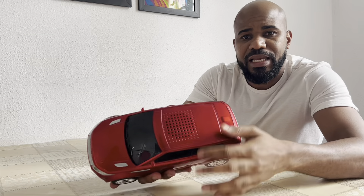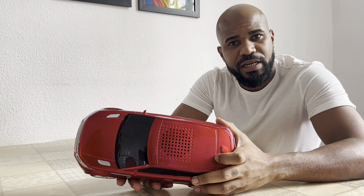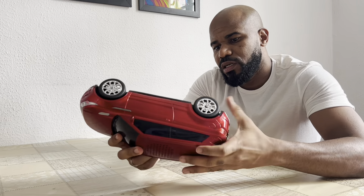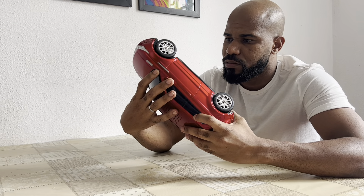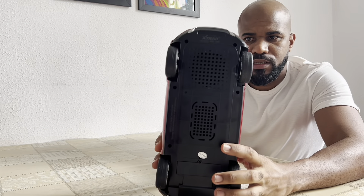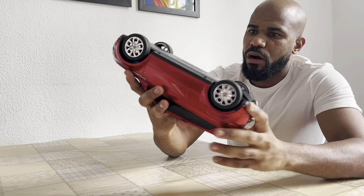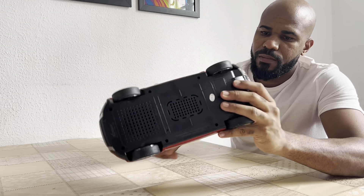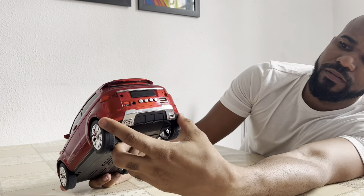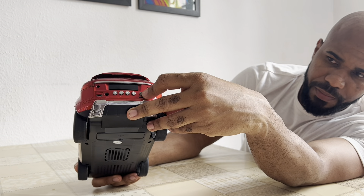So, this is the sound box. Here behind there's a sound box, here behind there's another sound box, and there's another sound box. Here behind, if you can see it, there's a pen drive.